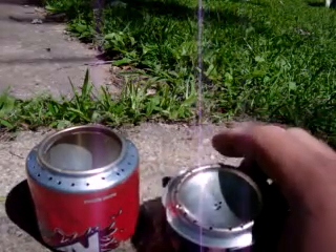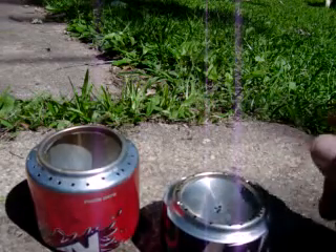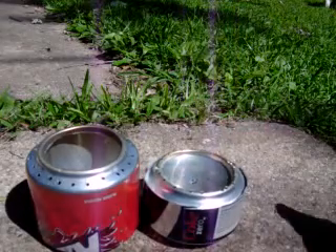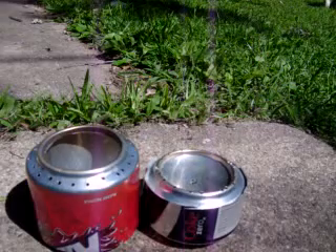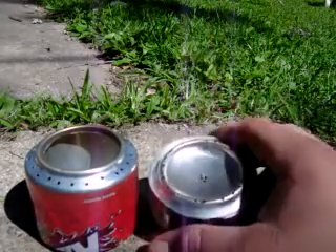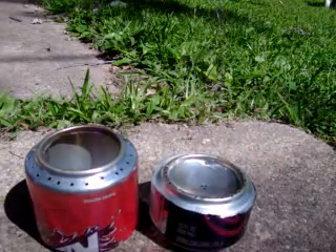This one we lit, and the fire kind of jetted out of it a few times, but it never really got hot enough to boil any water or anything like that. But yeah, that's the kind of thing we made — a couple of those cans — and we'll probably do a video on how they work.